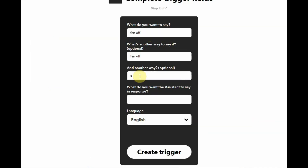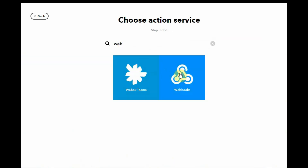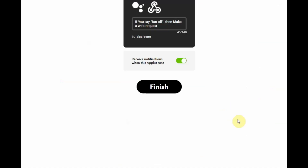Under Google Assistant, select the first phrase. What you want to say is 'fan off'; the other way is 'switch off fan'. The response from Google Assistant is 'OK, switching off fan'. Click 'Create Trigger'. Now click the plus symbol at 'That' and search for Webhooks. Select 'Make a web request', paste the URL created previously — the URL is the same, method is PUT, content type is application/json. The body is '1' in double quotes and brackets, to switch off the load we send one. Create action. The second webhook is created.